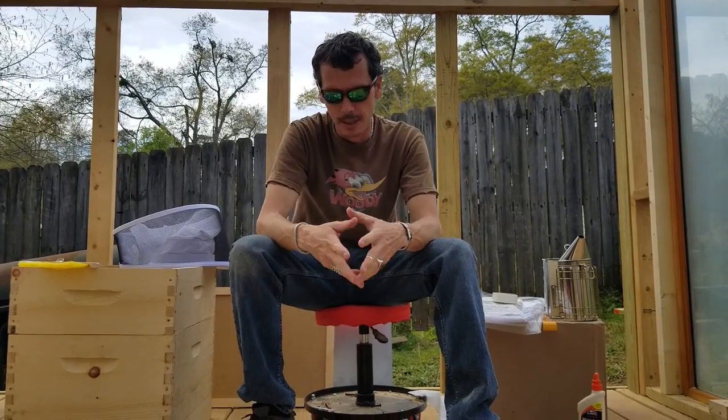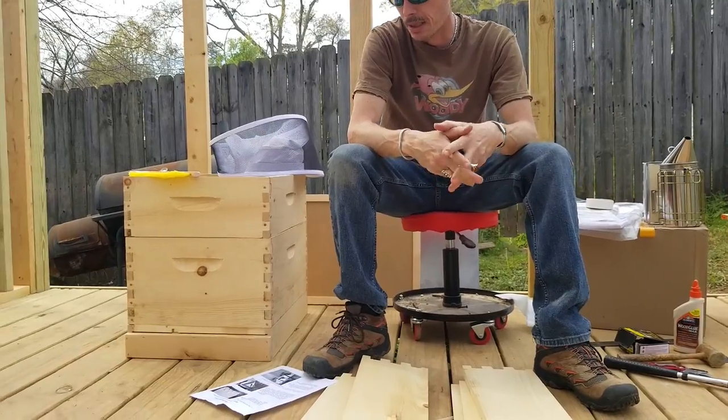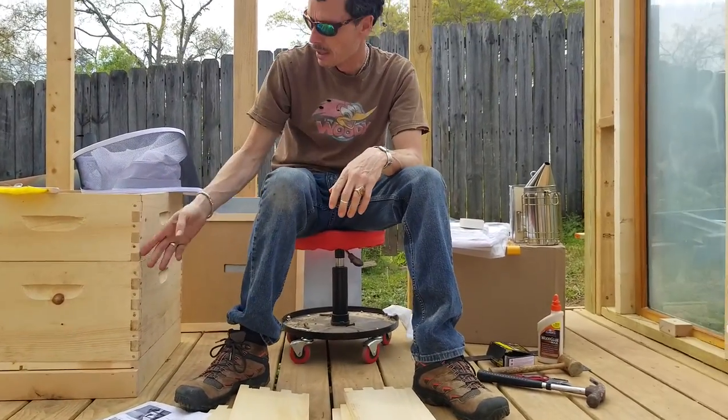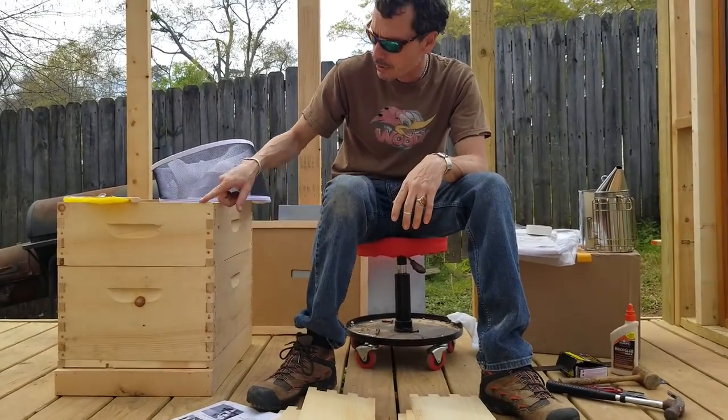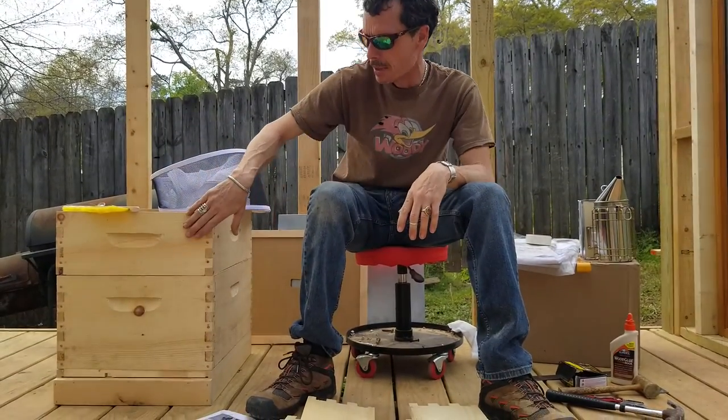Alrighty, welcome to the B-Box assembly part of the video. We're going to be assembling one of the boxes here. I've done a couple of them already to give you an idea of what they're going to look like and make sure the handles are up and everything's lining up nicely.